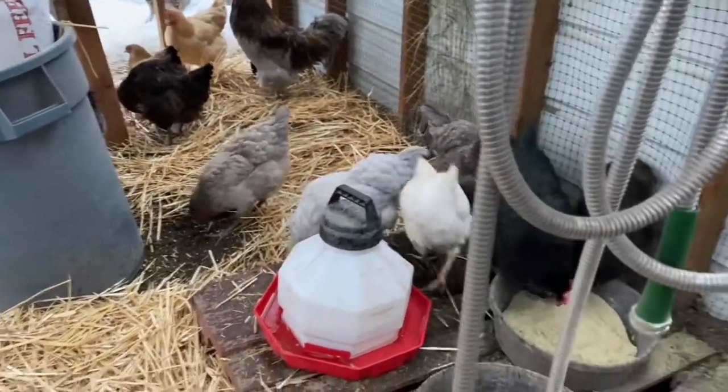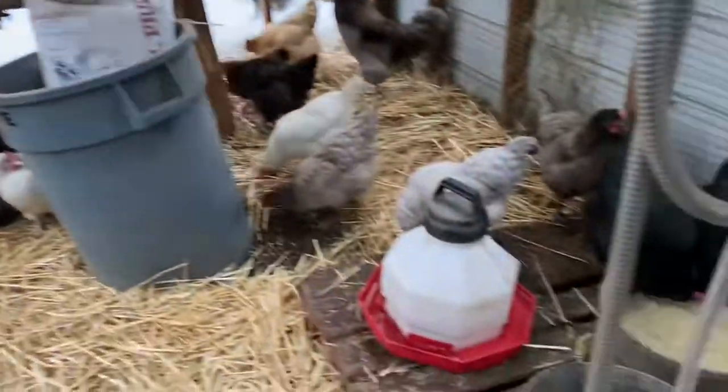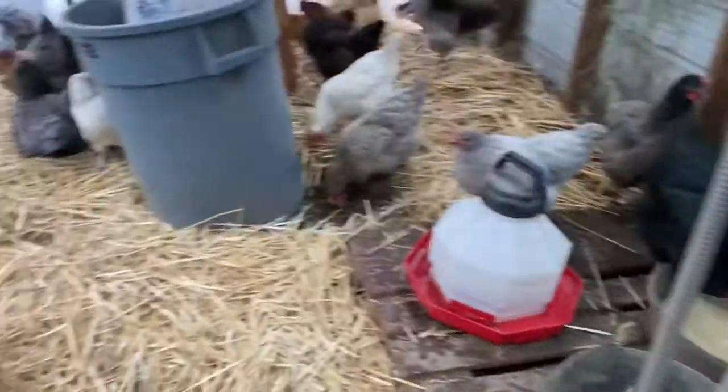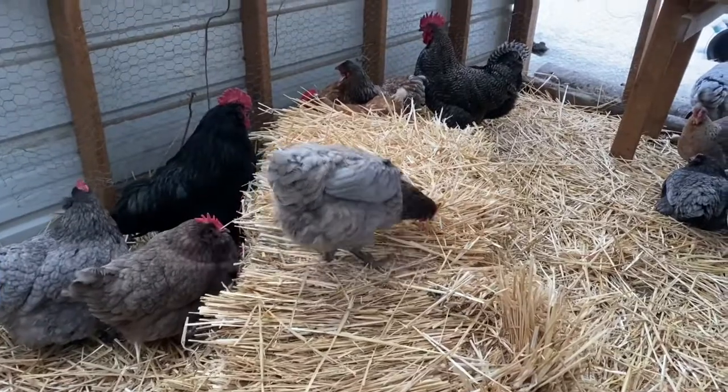That's unheated water, but I've got a heated one here. I've got a setup I still need to mount and hang in here, so once it starts getting a little colder that's what I'll do - plug it in so they'll have at least one unfrozen water source out here.